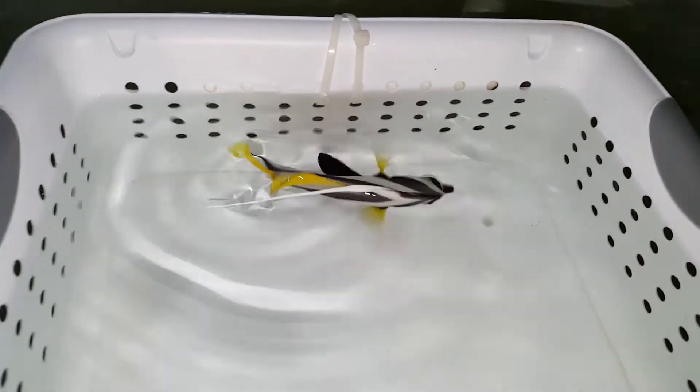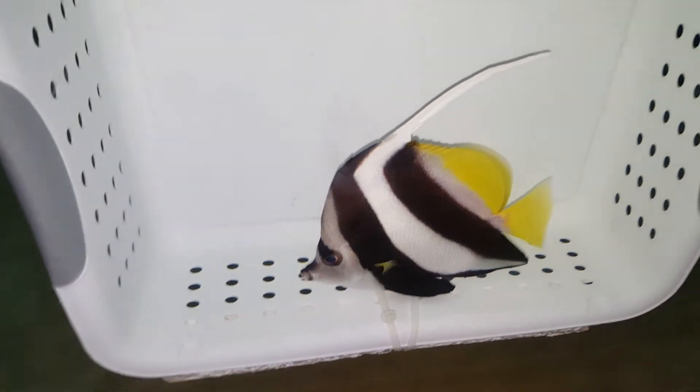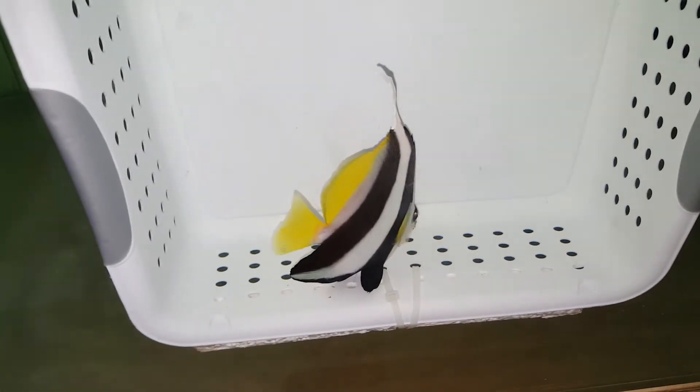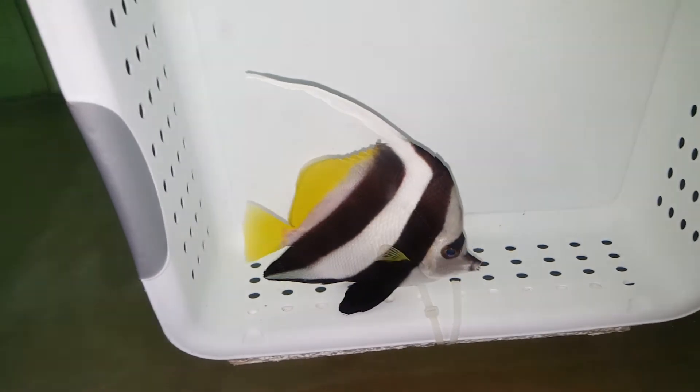Just under six inches, and let's flip him over. This one's a first for me — I don't think I've ever brought in a Heniochus butterfly, but I think it's a hardy fish, very easy to keep. It's an awesome substitute if you're looking for the Moorish Idol and you're not maybe an advanced aquarist.